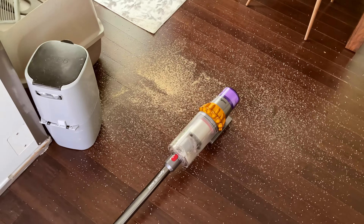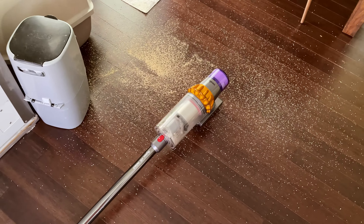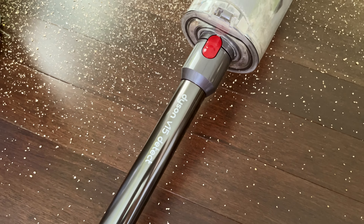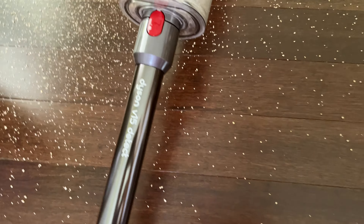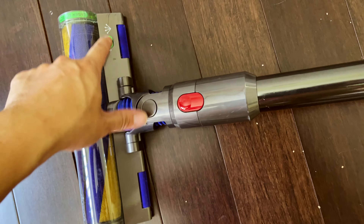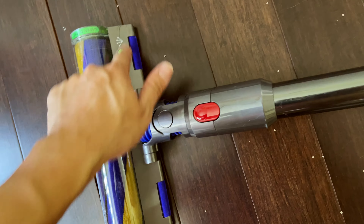Hey guys, quick demonstration of the fairly new Dyson V15 Detect — how well it's gonna work. The Detect has a green laser detection mechanism.